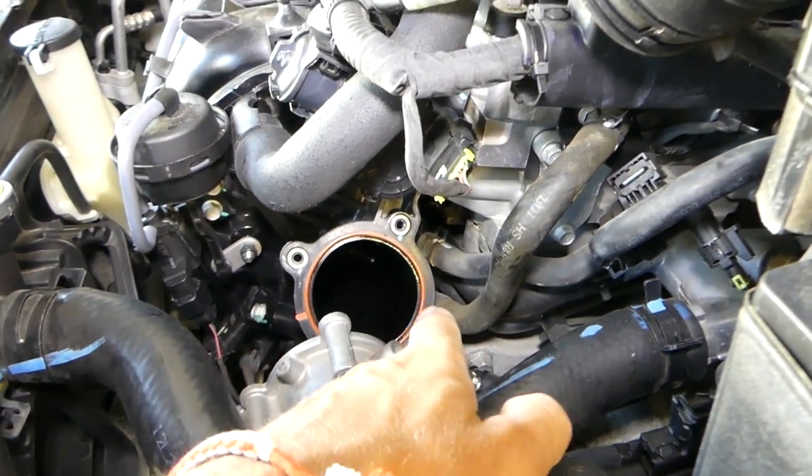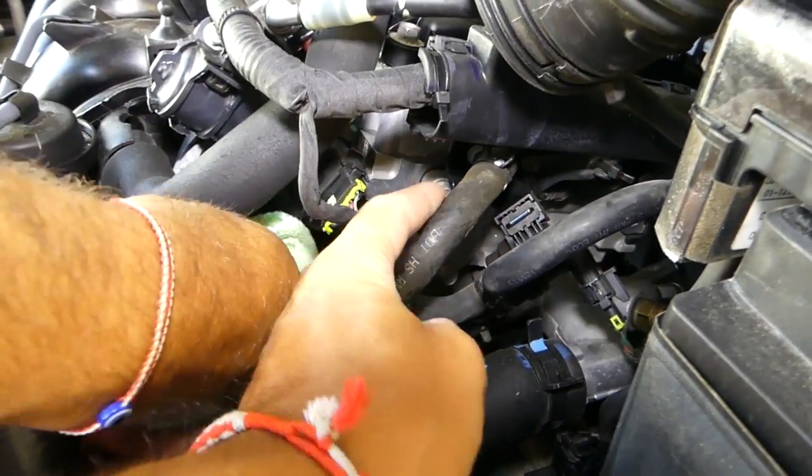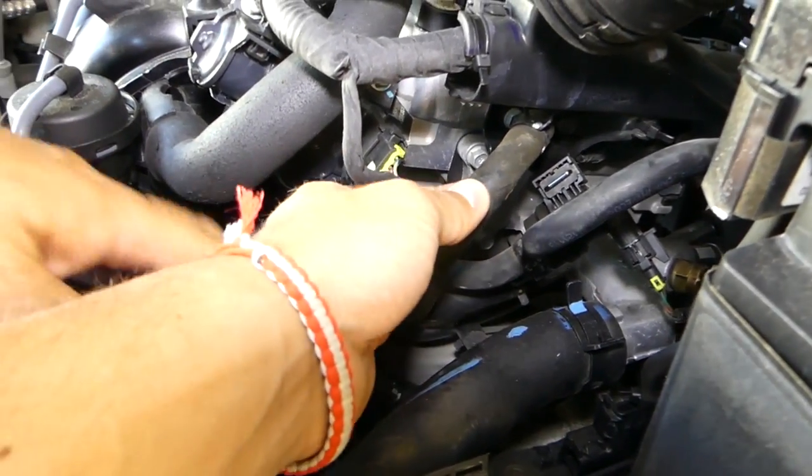Now, as you can see in the intake, there are two hoses going in — we need to disconnect them, one from here and one from down there. We'll go ahead and disconnect those now.